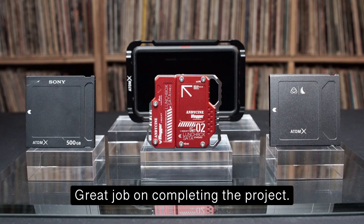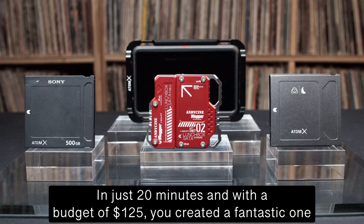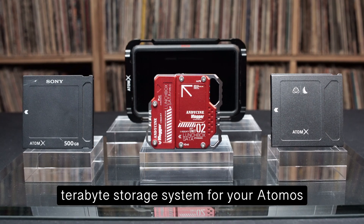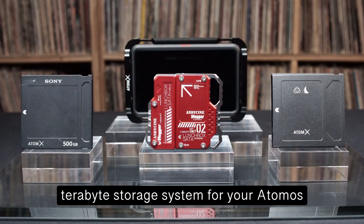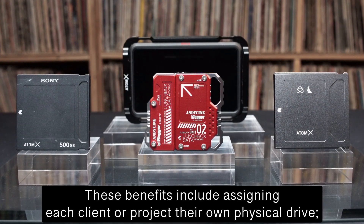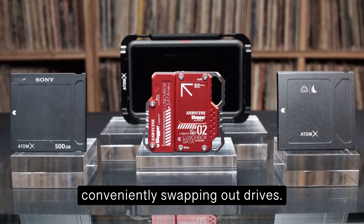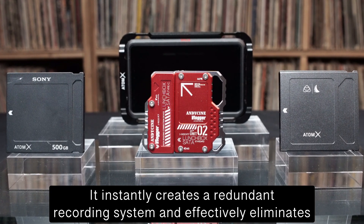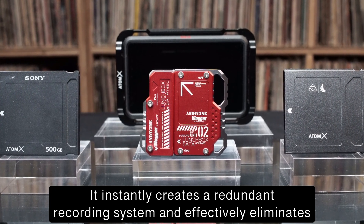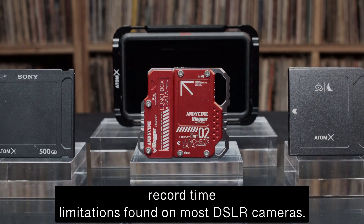Great job on completing the project — it's truly impressive. In just 20 minutes and with a budget of $125, you created a fantastic one-terabyte storage system for your Atomos Ninja drive. Benefits include assigning each client or project their own physical drive, conveniently swapping out drives, creating a redundant recording system, and effectively eliminating record time limitations found on most DSLR cameras.